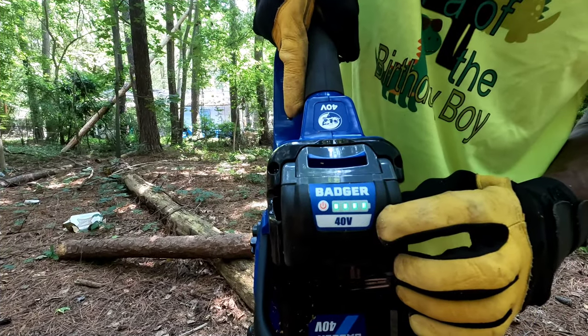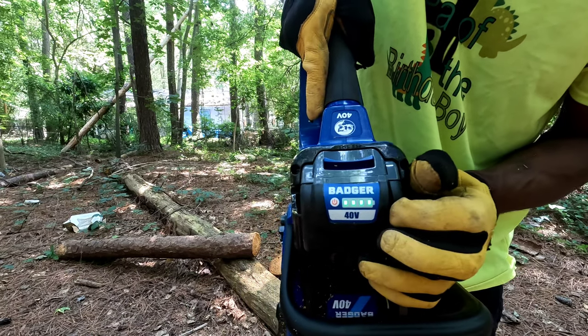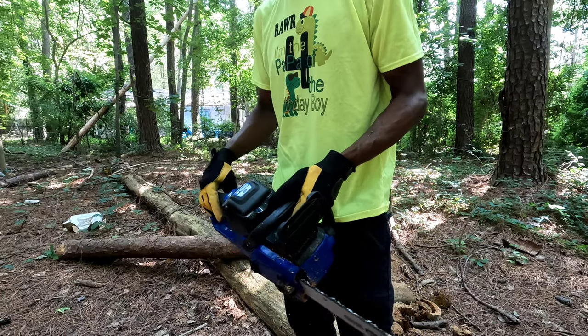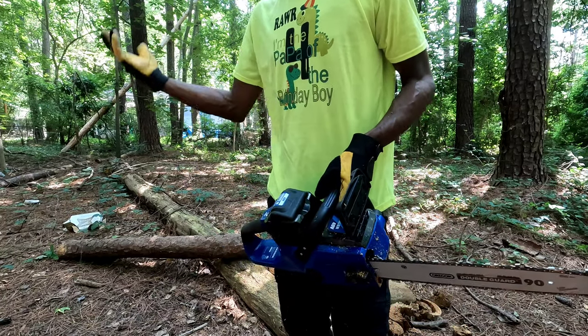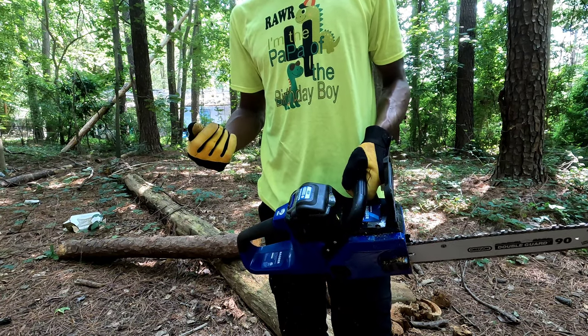As you can see, you do have a battery indicator right here which shows how much power you have left in the saw. I still have four bars, and we're going to cut up some more wood, chop down a tree, and do some more testing with this thing. So stay tuned and enjoy the rest of the video. Let's get it.